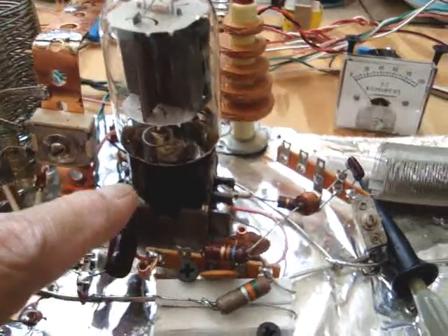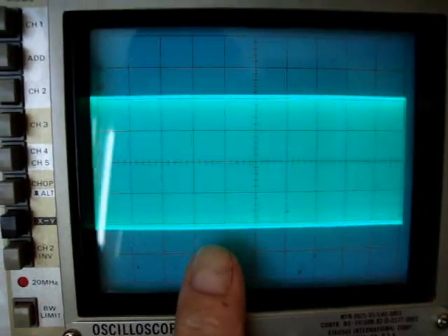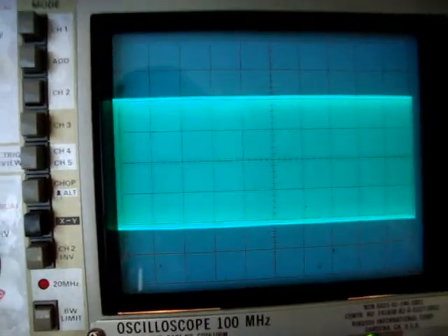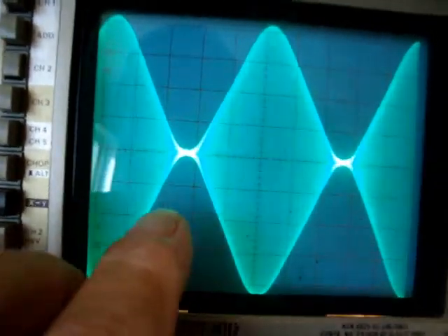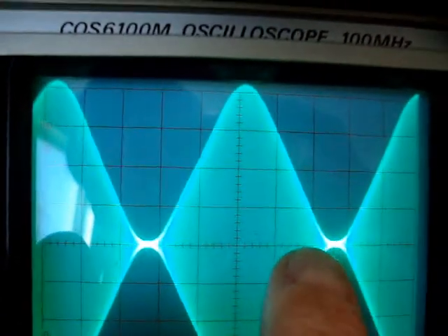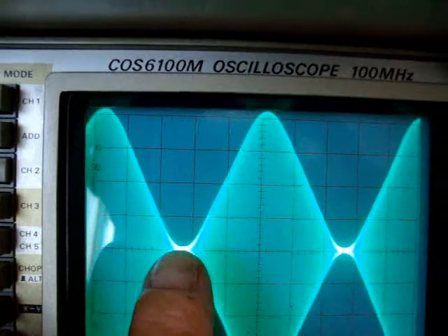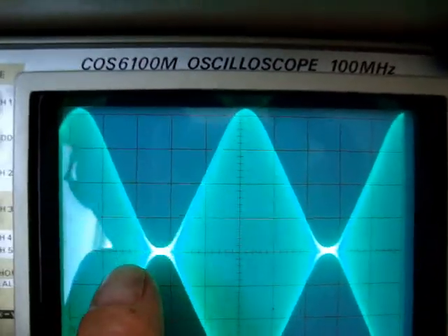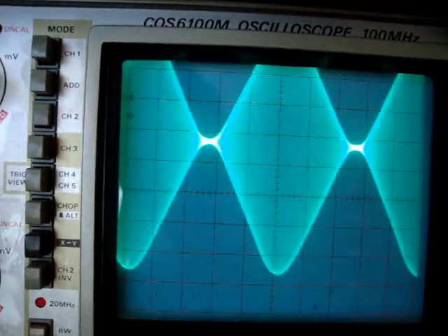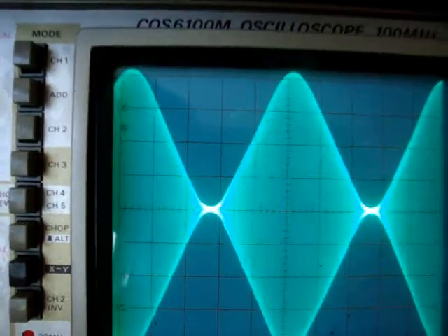To drive the grid of this tube, it doesn't take a lot at all. I'm going to show you the RF envelope on this. This is without modulation — this is one KC tone. You can see these troughs look beautiful. The peaks and the troughs are quite nice.